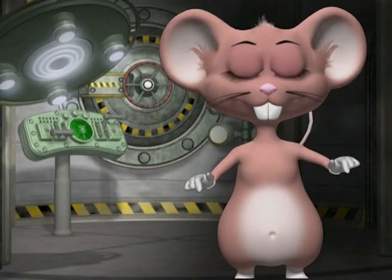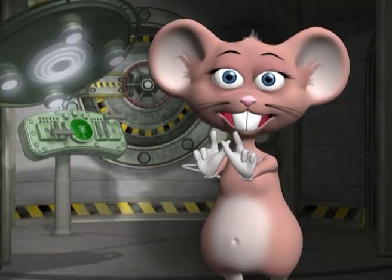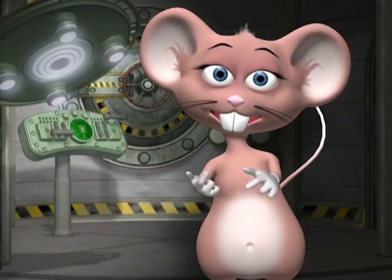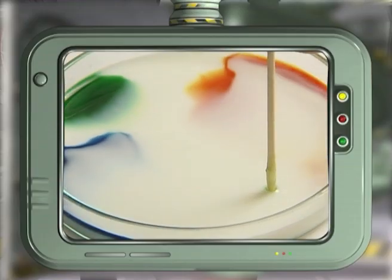Look at that! Can you use any other liquid besides milk? Yes! Any water-based solutions will work. What will happen if you put more drops of food coloring? You will get more colors and shapes — experiment and see what happens. Why do you have to put the toothpick in the middle? You can put the toothpick in any other position. Try that and see what color patterns you can make.